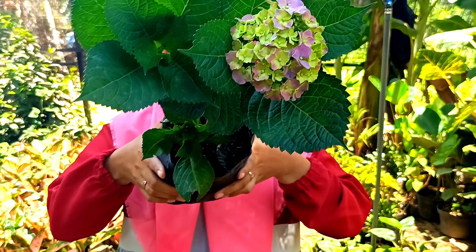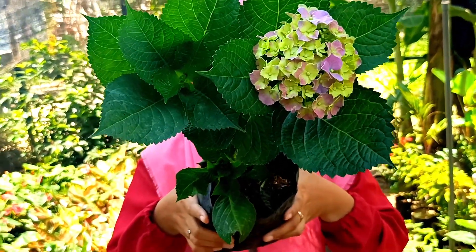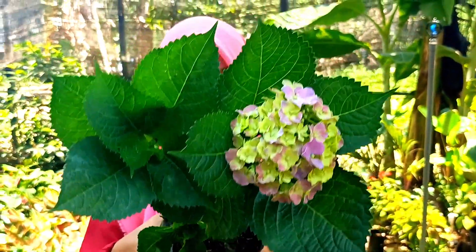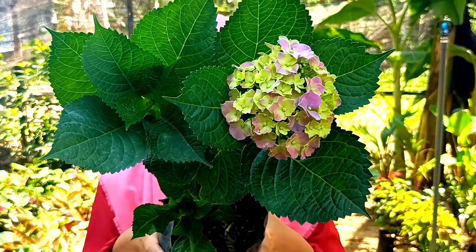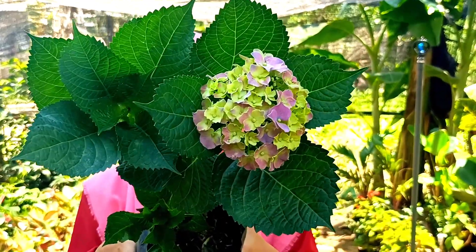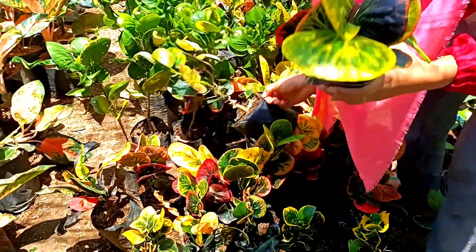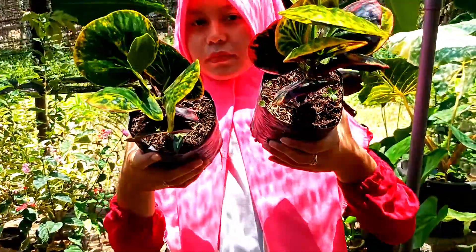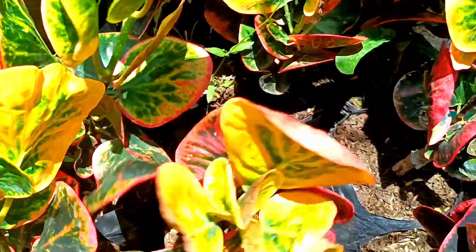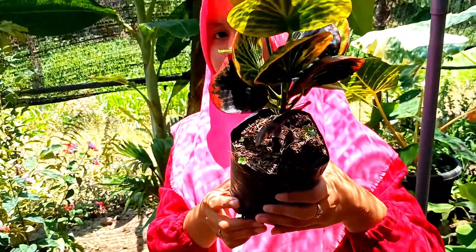Ini ada bunga pancawarna. Kalau masih muda warnanya hijau, terus biasanya muncul warna pink, kemudian warna ungu — pokoknya gonta-ganti warna. Silakan yang mau, pancawarna ini harganya di nota 25.000. Selanjutnya ada puring rehana, cakep-cakep. Nanti kita pilihkan, bisa pilih langsung atau suruh milihkan juga tidak apa-apa. Harganya di nota 25.000 untuk puring rehana.